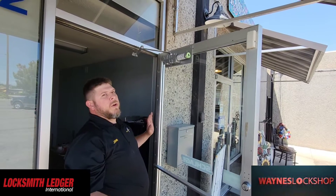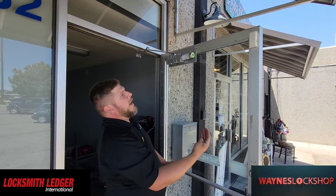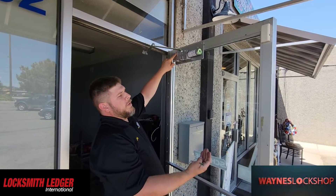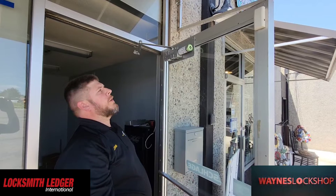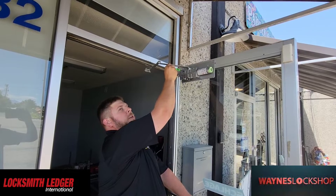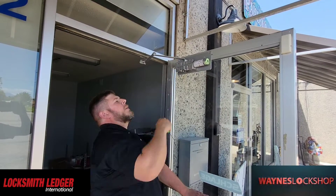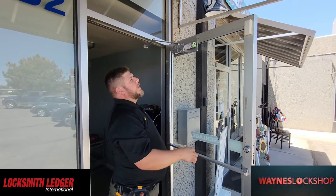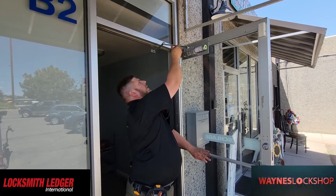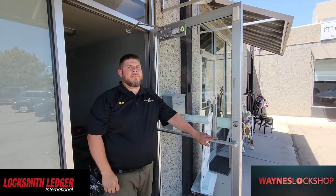Here I've tightened the valve all the way down. If we let go of the door, it does not move at all. When you apply pressure in the closing direction, it starts pushing fluid through this valve and the door comes closed very, very slowly. So we're just going to loosen this up—a full turn is a lot, so a little bit of movement is going to be good. From experience I want to try a full turn first. We need seven seconds total from door at 90 degrees to completely closed.